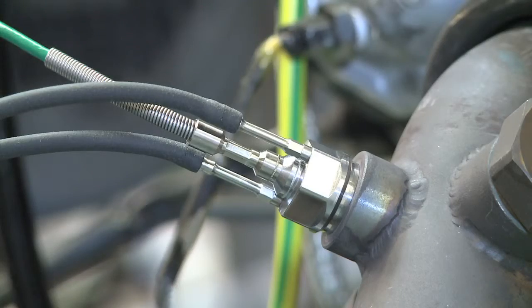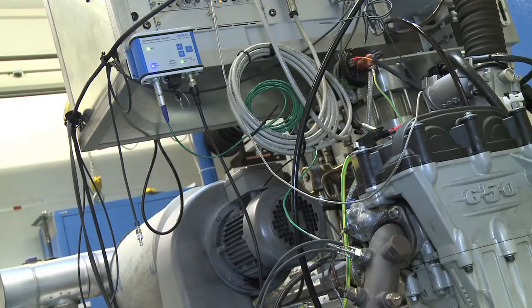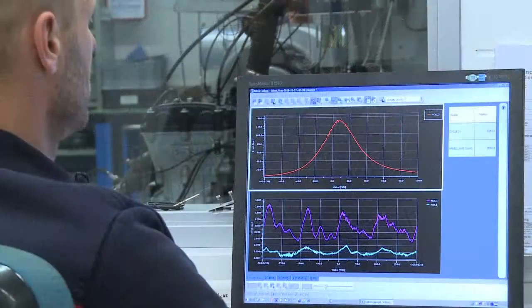Now you can mount the sensor and the amplifier and connect the measuring chain to your indicating system. You must repeat the offset correction prior to the first measurement. After this, you're ready to get accurate analog signals.